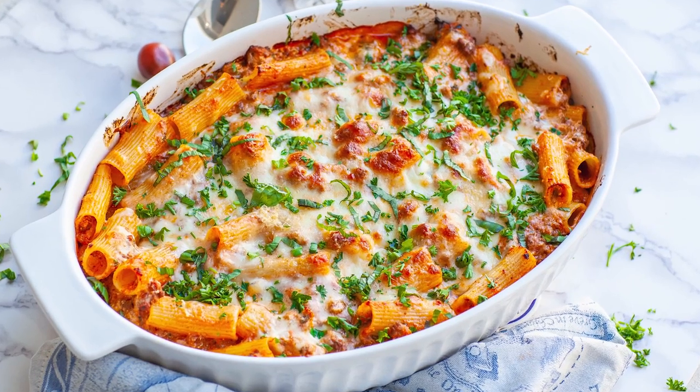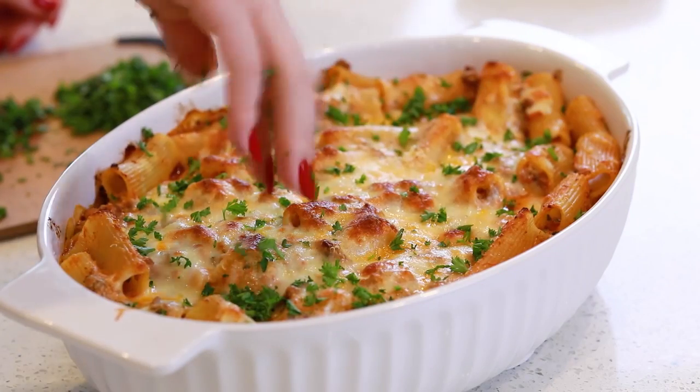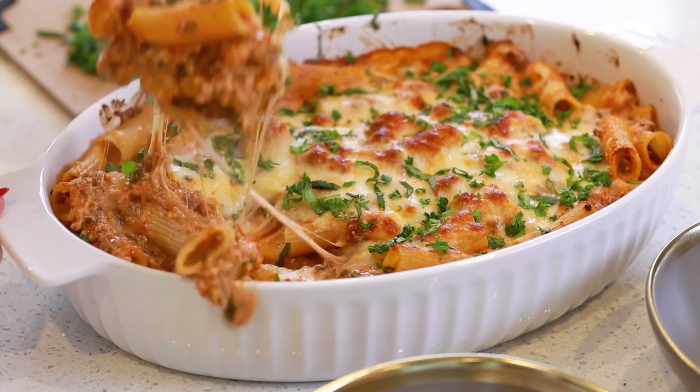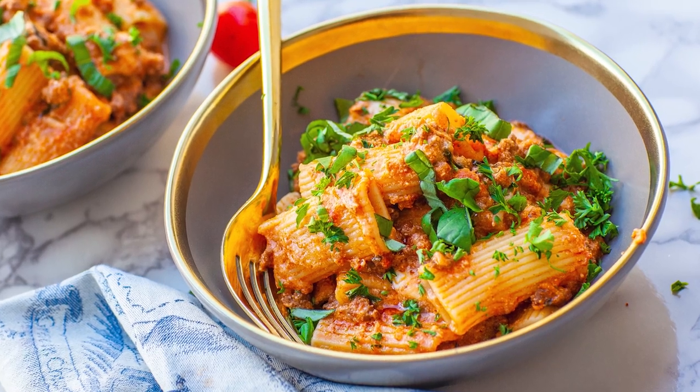Hi everyone and welcome back to my kitchen! I am back today with an easy and delicious dinner recipe — how to make my extra cheesy, hearty and delicious baked rigatoni. This classic pasta dish is packed with so much incredible flavor. We're going to start with a bolognese sauce, add some mozzarella, parmesan, ricotta cheese, and sprinkle in some fresh basil and parsley.